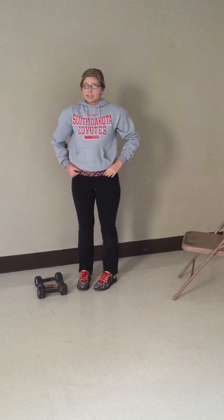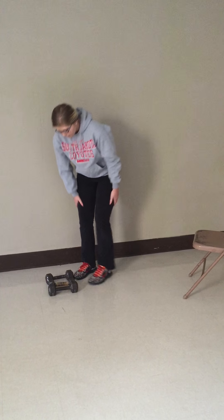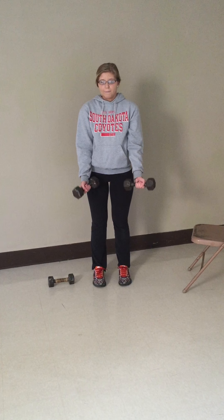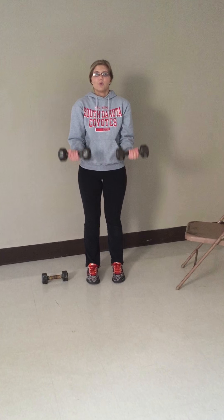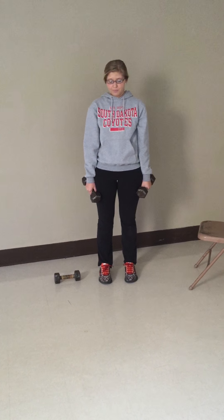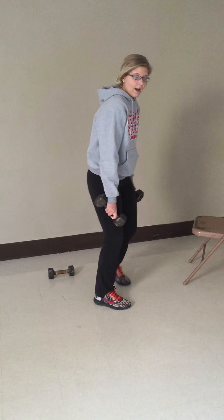Second, we have the bicep workouts. For this one, you're going to need two dumbbells. This is probably one of the most basic workouts — simply having two dumbbells and lifting up, because that will very well work your bicep muscle. For this one, you need to do three sets and ten reps as well.